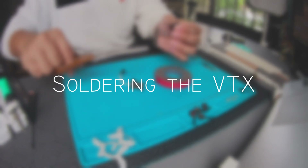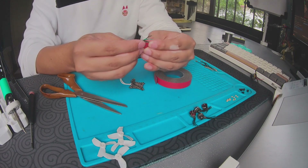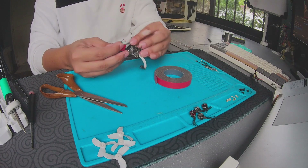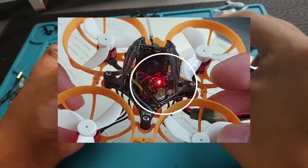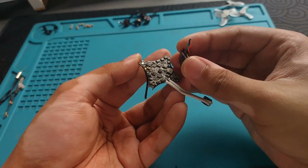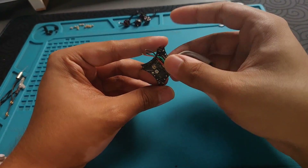The first thing I usually do is attach the VTX to the flight controller using some 3M tape. In this build, I will be putting the VTX underneath the flight controller because it allows me to have a cleaner build and the VTX will be a little bit more protected. If it's too difficult, you can still place it on top of the flight controller — I've flown it that way for months with no issues. I'm positioning the VTX diagonally, making sure that it doesn't cover the motor pads, while also making sure that the VTX wires are pointed towards the direction where their pads will be connected.